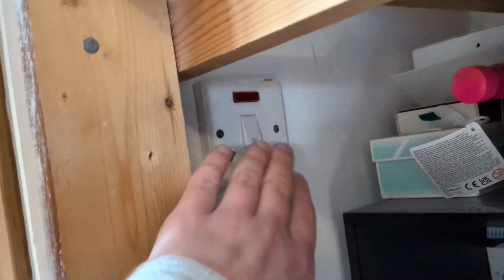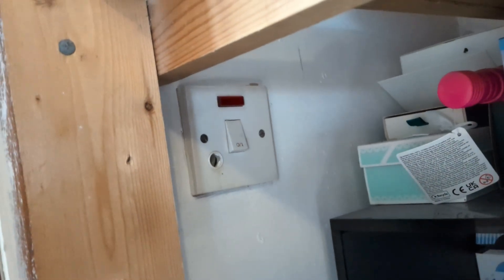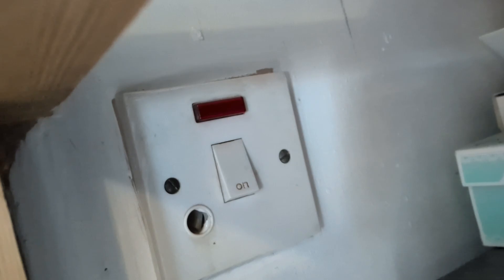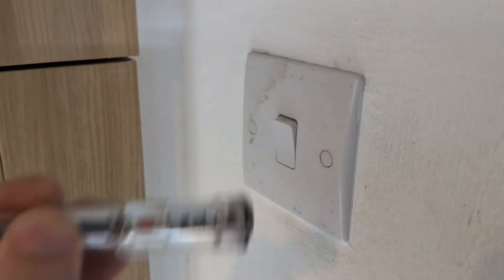In my case I'll be working on this fuse spur that used to feed an old immersion heater. As you can see, this spur has a faint light showing when the switch is on. If your outlet doesn't have a light then you can use a tester pen to check if it's live when the switch is in the on position.